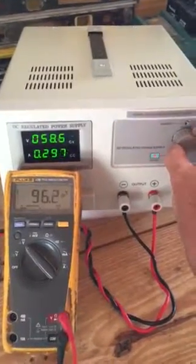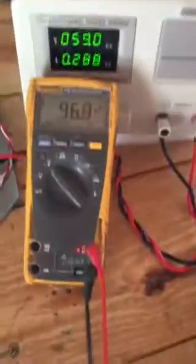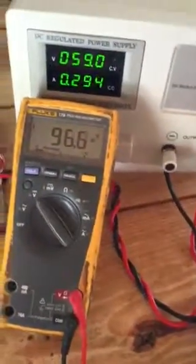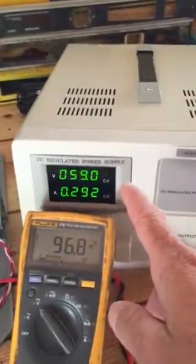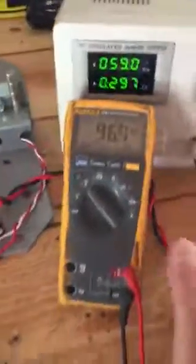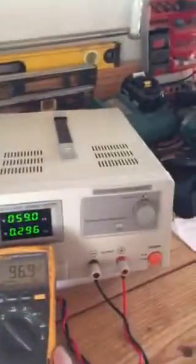Around 59 volts is all I really want to pump it up to. We've got 97 to 96 volts DC coming out on this outrunner motor, and what I'm pumping into it is 59 volts at 0.3 amps. Pretty neat, pretty cool machine.